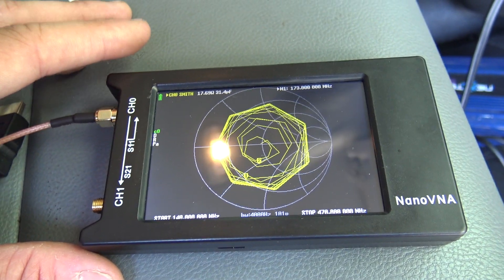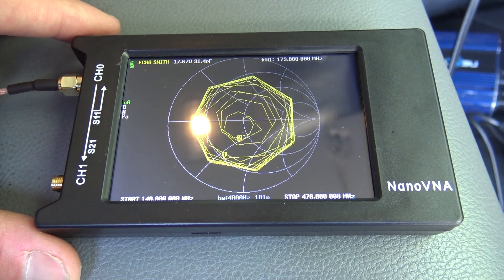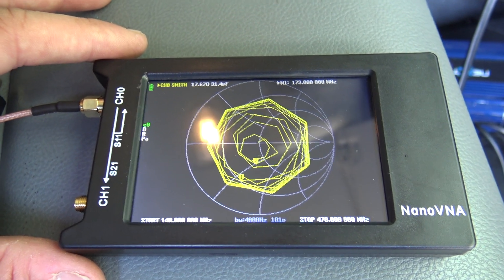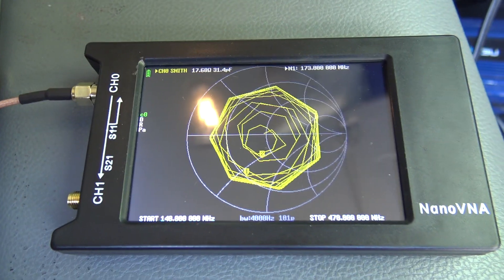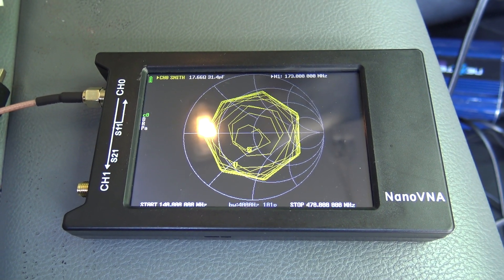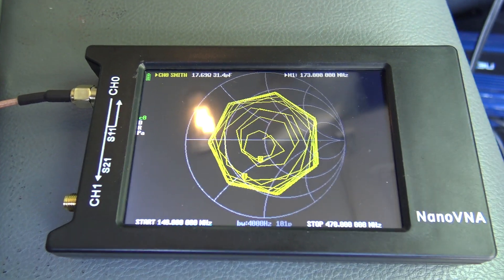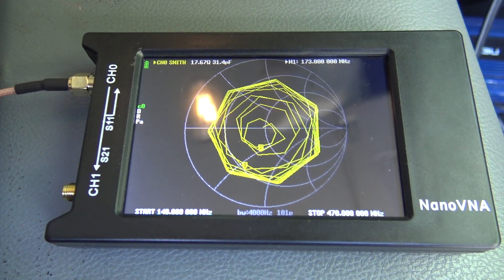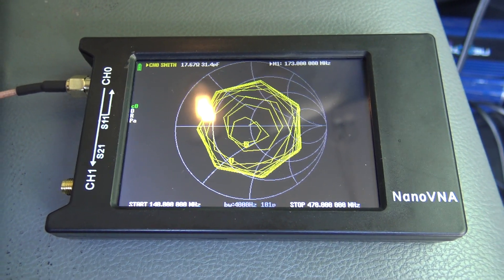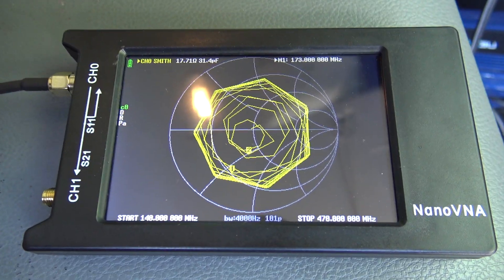All in all this little VNA is definitely a cool little piece. I'll be using it more and comparing it with my MFJ to see if I've been missing out. Take a look at the Amazon link in the description - that's where I purchased it. Also check out other YouTube videos from other ham radio operators who show probably a better setup. Thanks for watching, more videos are on the way. 73, this is KJ4YZI.